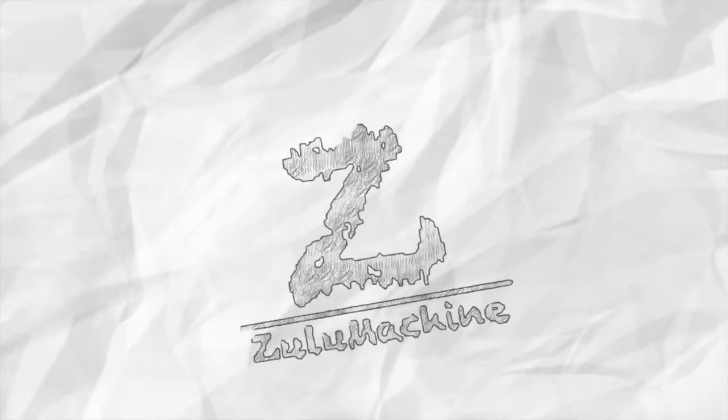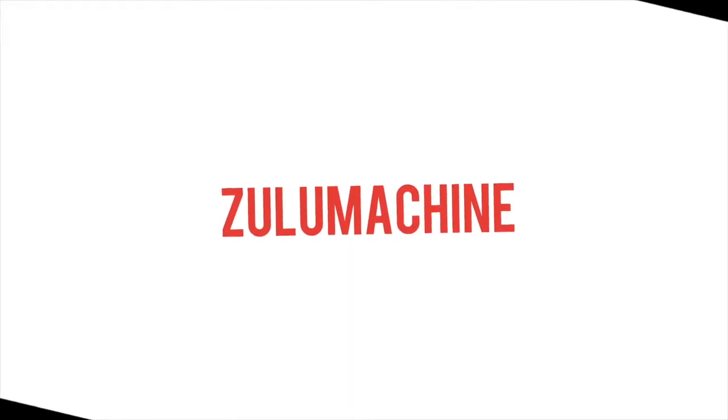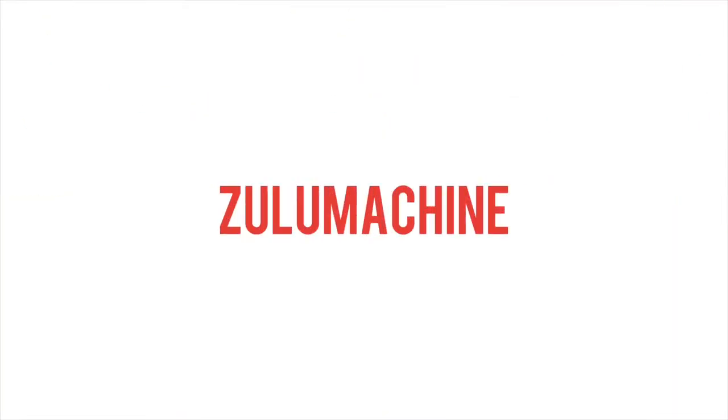Before we get into it guys, please subscribe to the channel, click the like button, give me comments, give me a bit of shares, and tell me what you think. Otherwise, let's get into the video!